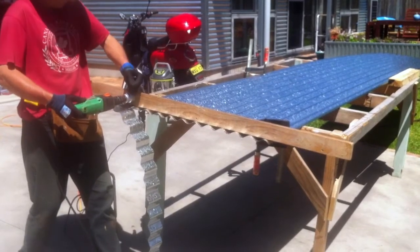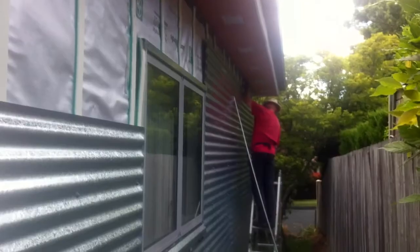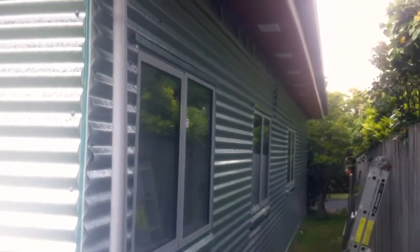Here George is cutting a piece of the cladding and getting ready to install it on the back wall of the house. We're using metal cladding because it's lightweight, it's affordable, it's quick to install, and it'll last a long time with no maintenance.